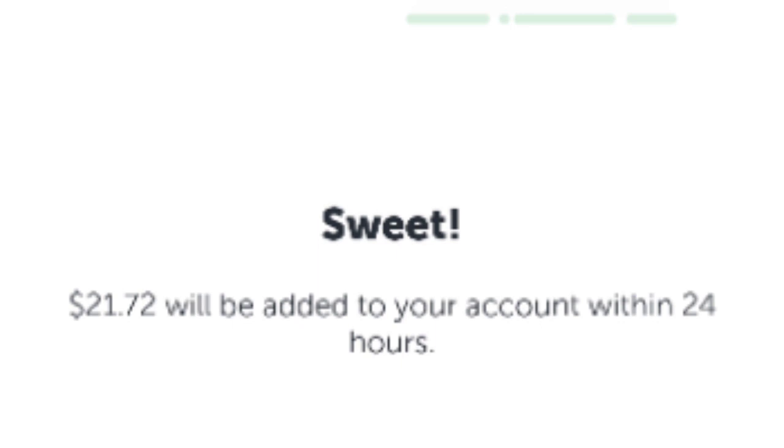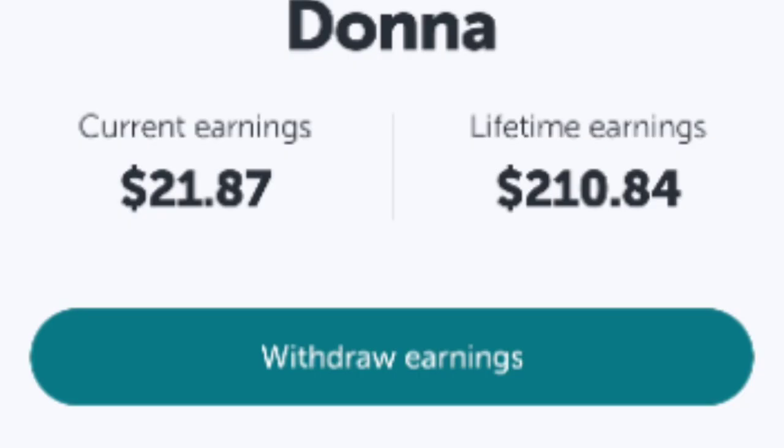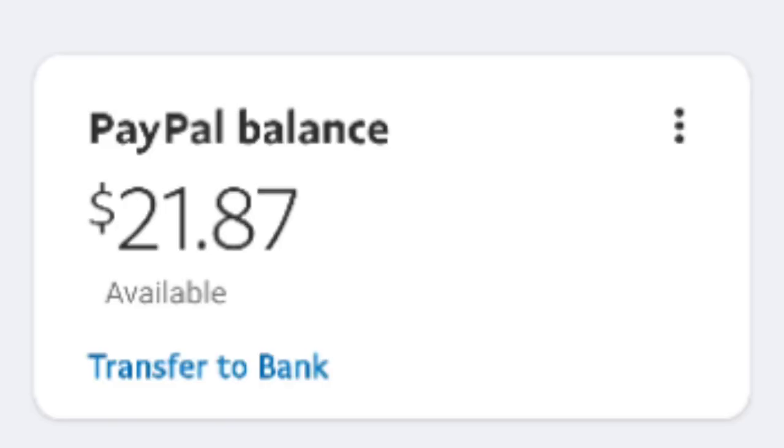I scanned my receipt before I left the store and Ibotta gave me back $21.72 for the items I purchased. My total was about $25 because I had to pay the difference on those two items that cost a little more than what they were giving back — they didn't have the right items. You'll also see here that $21.87 is already credited to the account. I have a lifetime earnings of $210. It went instantly — I transferred it to my PayPal balance, which also shows $21.87, and then I transferred it into my bank. I got it back instantly; you don't have to wait on it.